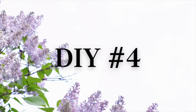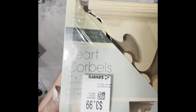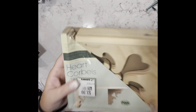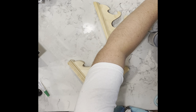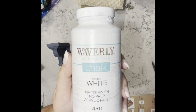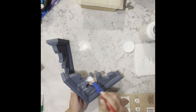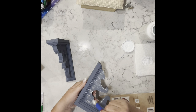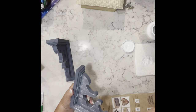DIY number four — guys, this one's so simple. I got these corbels for $3.99 at my local thrift store. I take them right out of the package and use the new color from Waverly called Night Sky — it's gorgeous. I gave them two coats, then took the white Waverly chalk paint and did a pretty heavy dry brushing on the pieces.